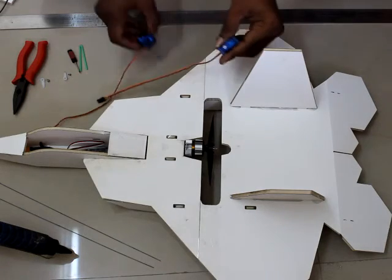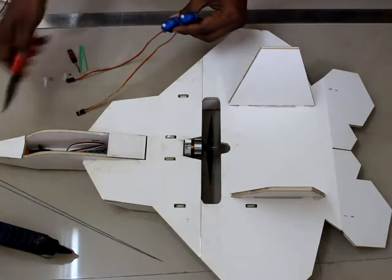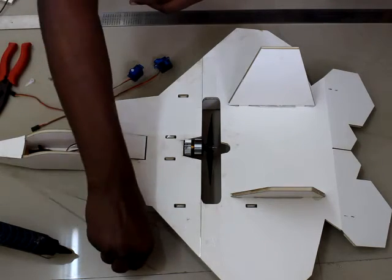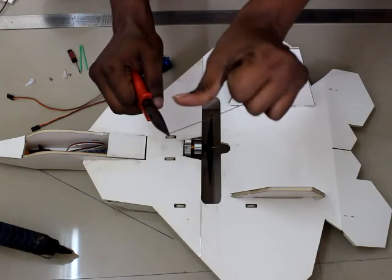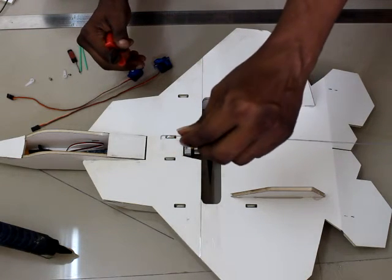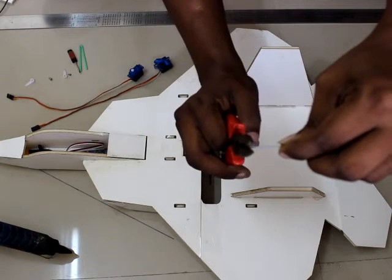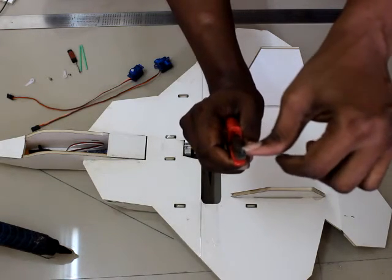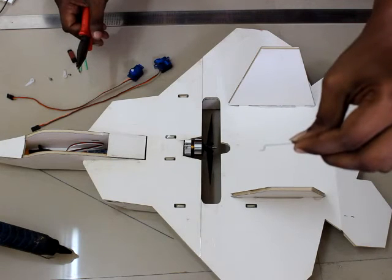We need two servos and the included push rods. You'll also need a nose plier for bending the push rods. First, make a Z-bend: hold the tip with the plier, keep your thumb close to the plier, and bend 90 degrees. Then turn it around, hold close to the plier again, and bend another 90 degrees to form a Z shape.